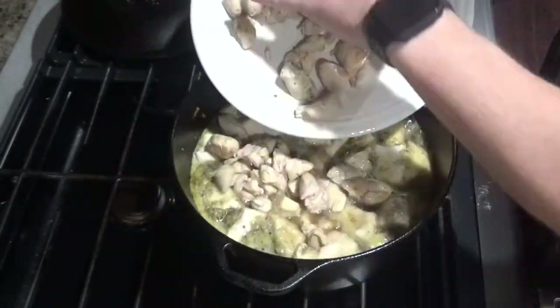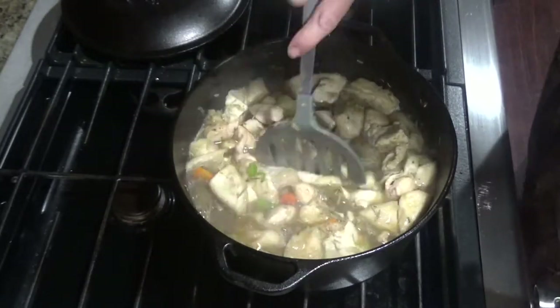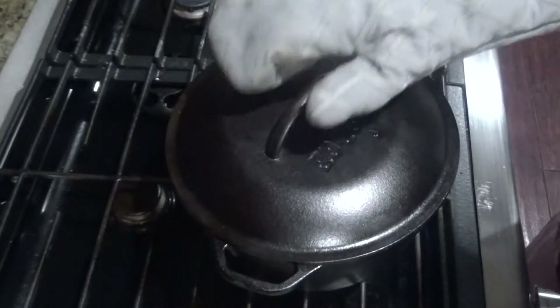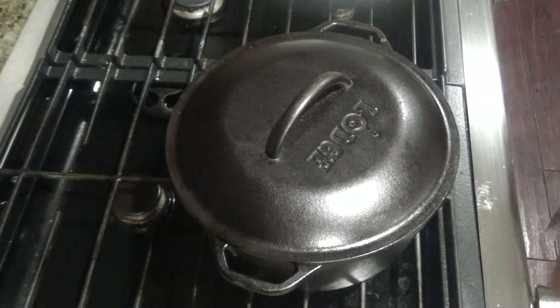Go ahead and add the chicken back in as well and mix it all together. At this point, you'll turn it down to medium-low, cover, and you'll cook it for about 10 to 15 minutes until your dumplings and chicken are cooked all the way through.